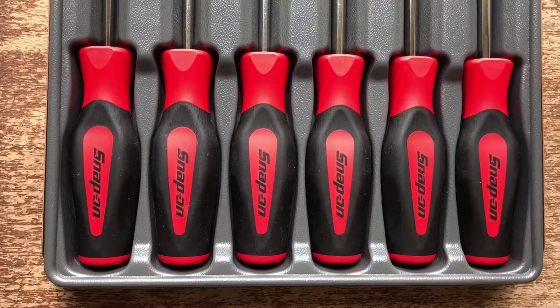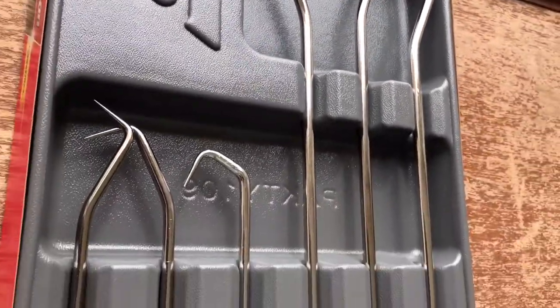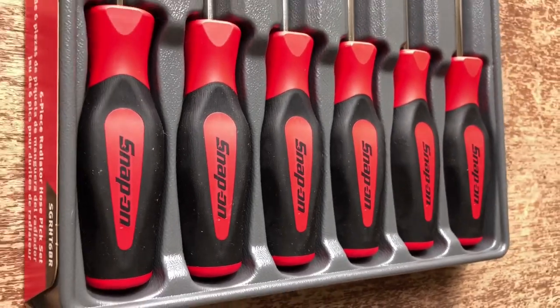What's up everyone, Art. Today I'm going to be talking about some snap-on radiator hose picks — kind of a tongue twister. Today's video is going to be kind of a short, simple video. I know I didn't get to post one last week, my bad, a bunch of stuff going on. But I am going to be posting a video every Wednesday from now on. Anyways, today I'm talking about some snap-on radiator hose picks.